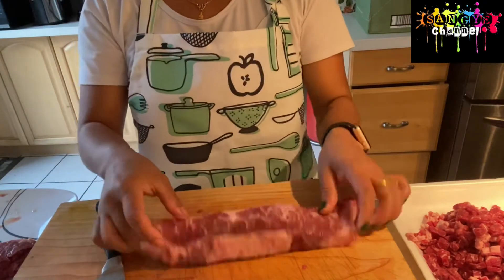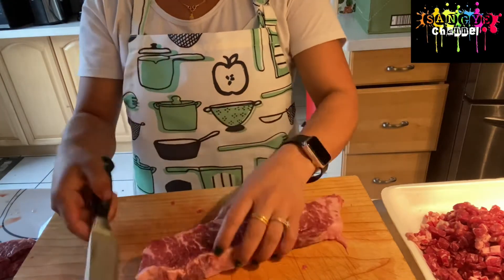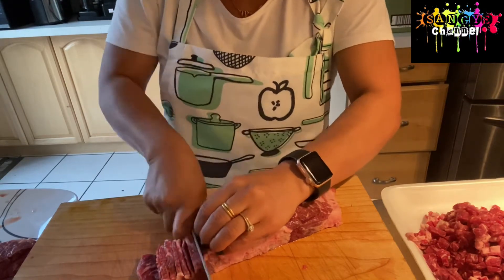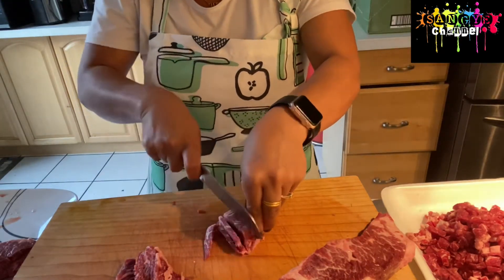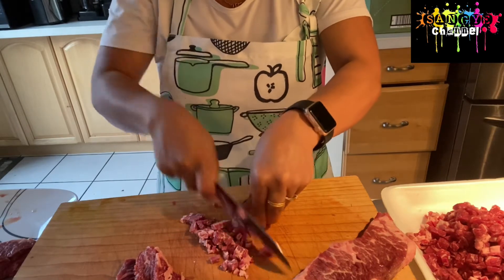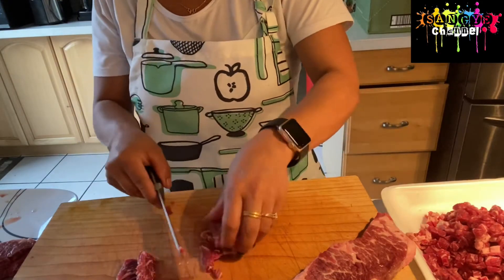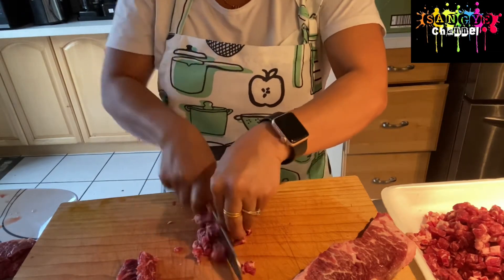When you are cutting the beef, when you take it out from the freezer you can defrost it but keep it a little bit frozen. If it's a little bit frozen, then cutting it is very easy and you can make it into small pieces as per your needs. When defrosting, you can keep it a little bit icy cold and dice it as per your needs.